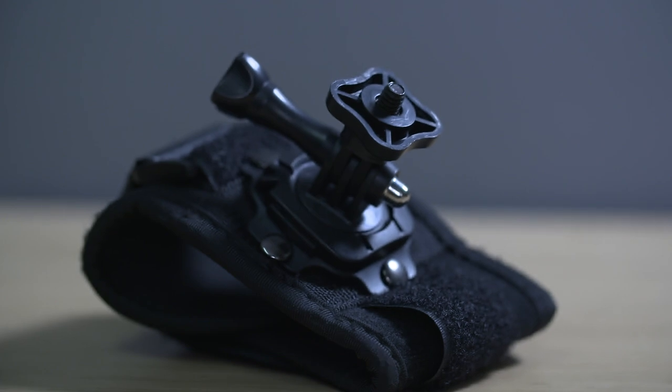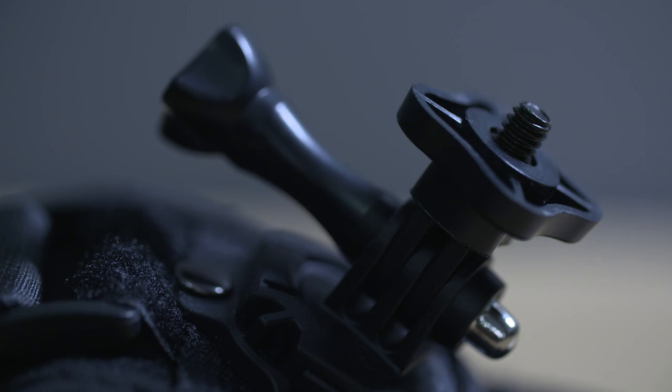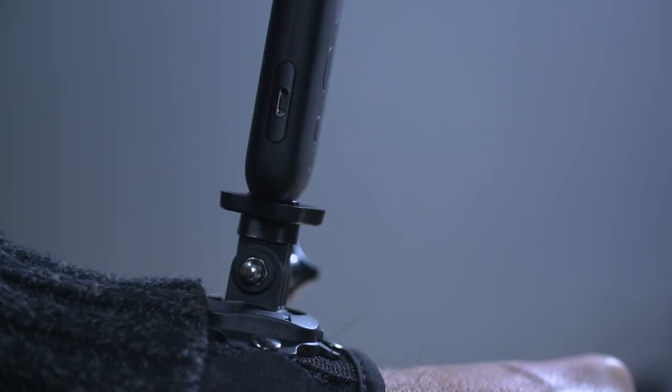The Insta360 wrist mount that comes with the climb bundle is really well made and it comes with a quarter inch thread adapter so you can easily screw your camera straight onto the mount. Using this adapter you can also convert all your existing GoPro mounts to fit the One X, and you can rotate the camera easily on this mount so you can adjust where the stitch line lands.